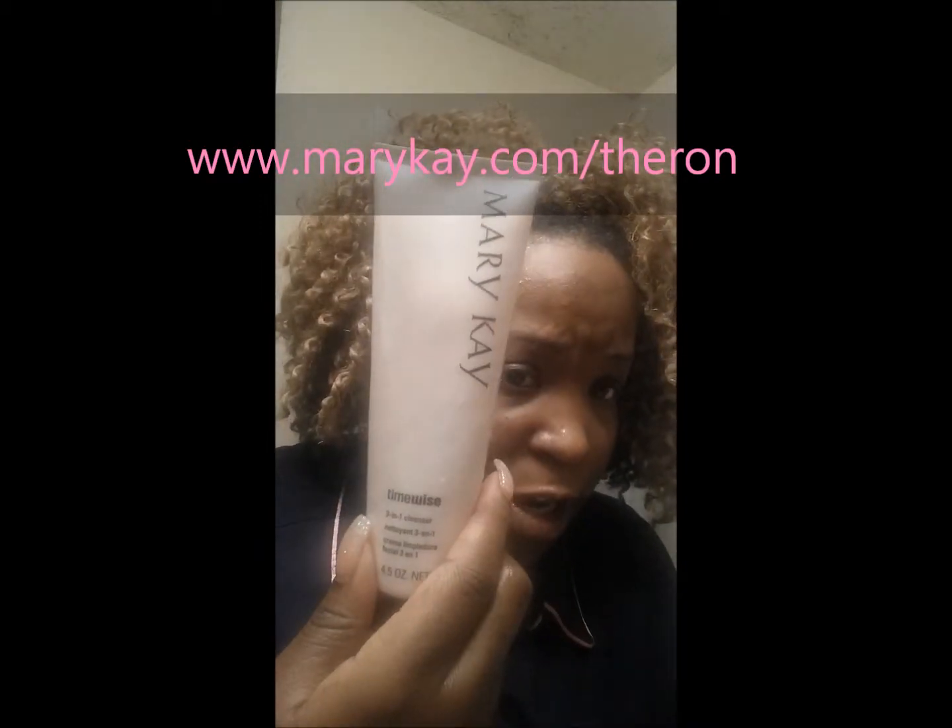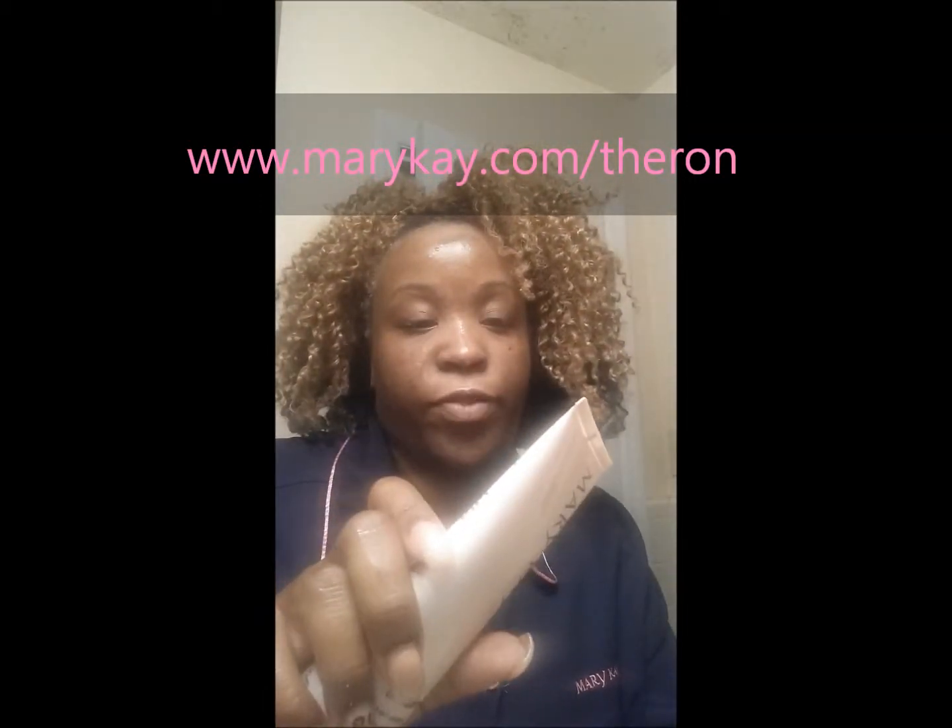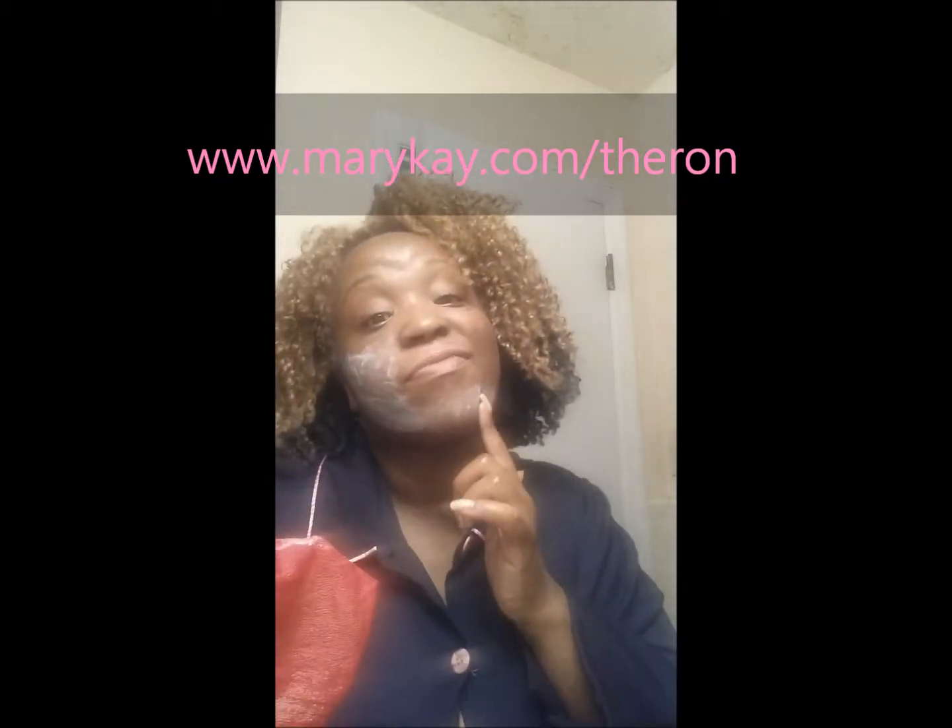First things first, wet your face. This is the Mary Kay three-in-one cleanser — this is the cleanser — but it also comes in a bar soap. I use the bar soap first because I like to get the dead skin and chin hair area. I do this first to lightly get my makeup off.